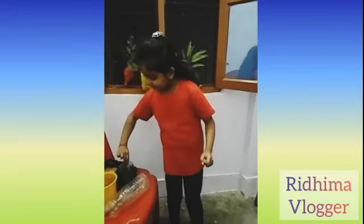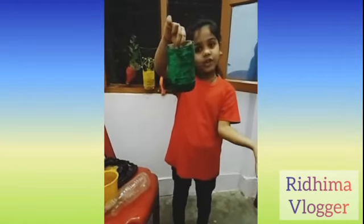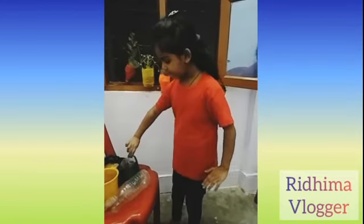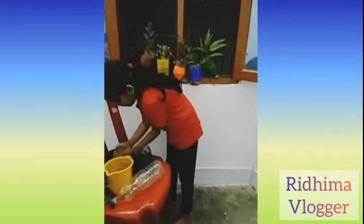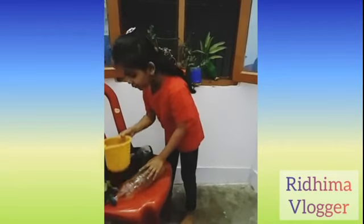You will get a shape like this. You can paint it and decorate it of your choice. Then you can fill it with soil and pour some water.